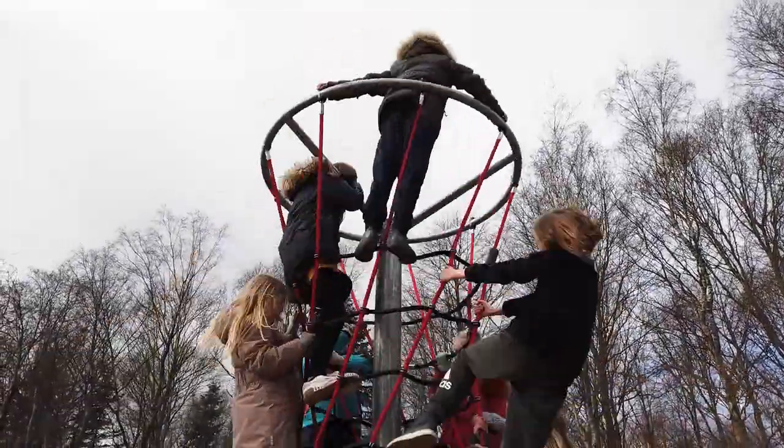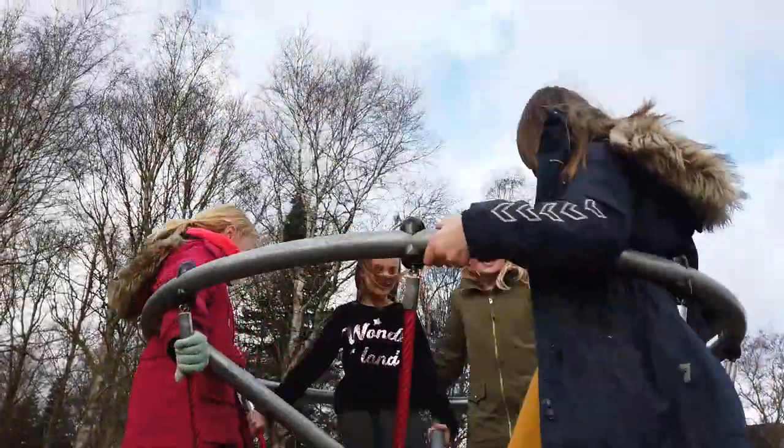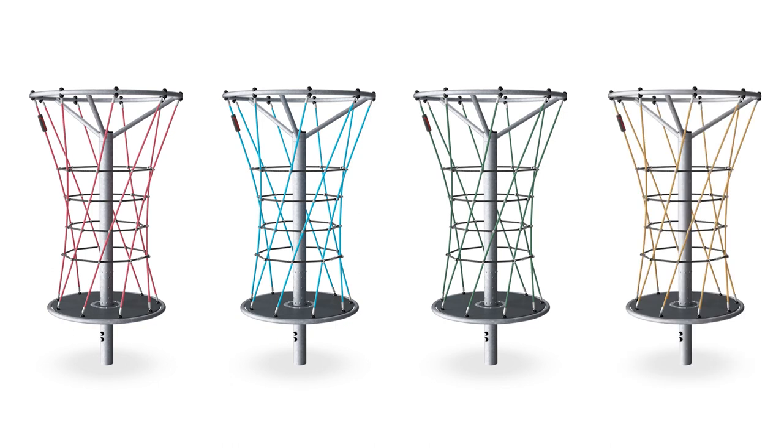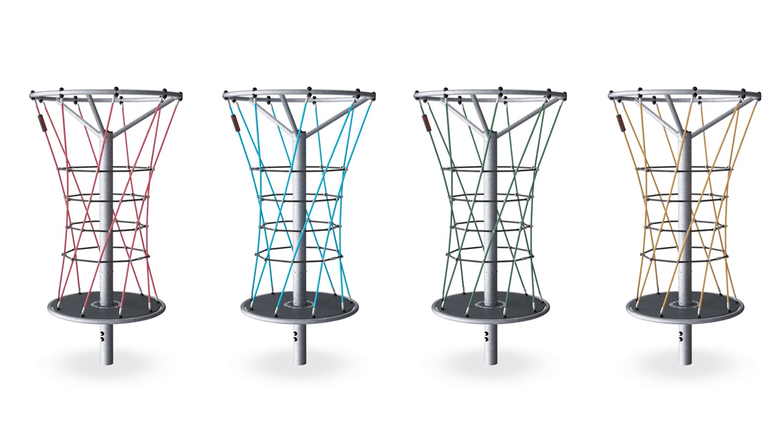The NetTwister can hold numerous children and is a great motivator for physical and social play. The NetTwister comes in four colour options: the traditional colours like Classic and Sky, or Nature or Sand to fit into natural playgrounds.